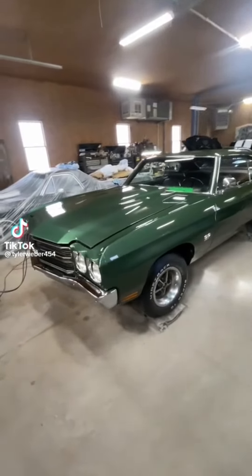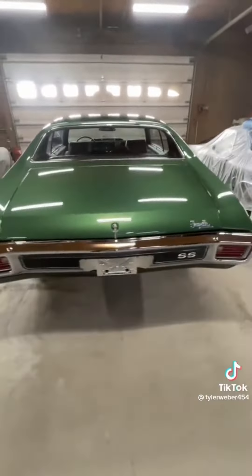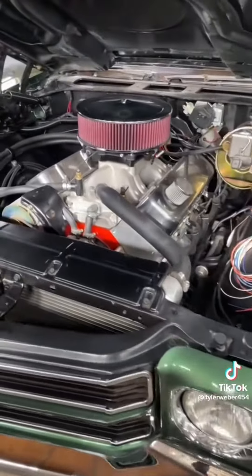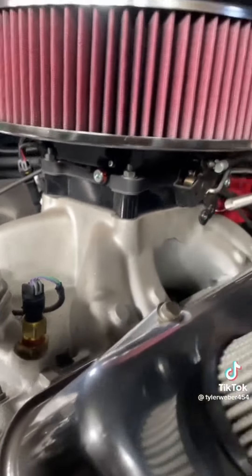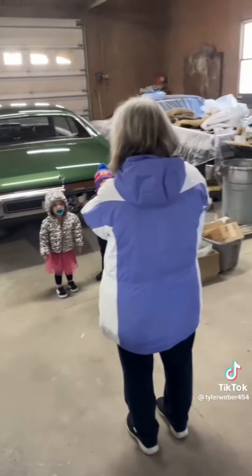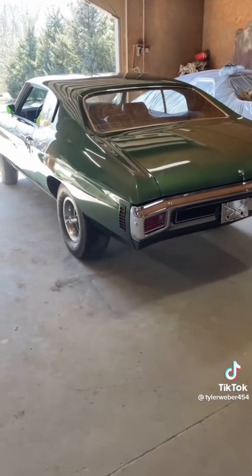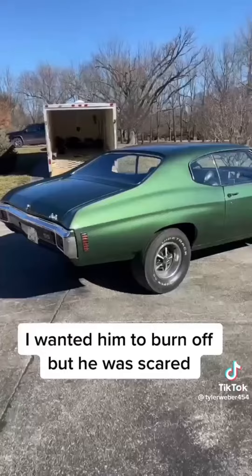Just got this one finished up today. This is an original LS6 Chevelle, factory green, stripe delete option, and it also didn't come with wheel opening moldings. Personally I think it looks pretty bland, but this guy has owned this car since it was brand new and he wants to drag race it now. So it's got a fuel injected carb in it — I forget how much horsepower this has, but it's loud. This video doesn't really do any justice for how loud this thing is.